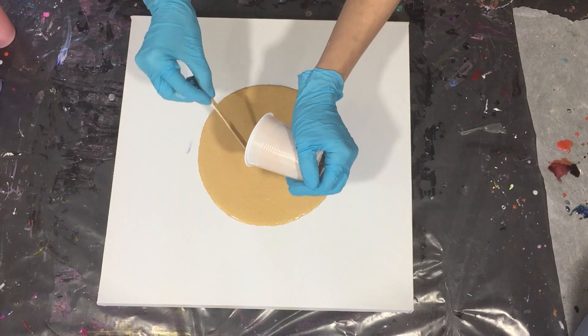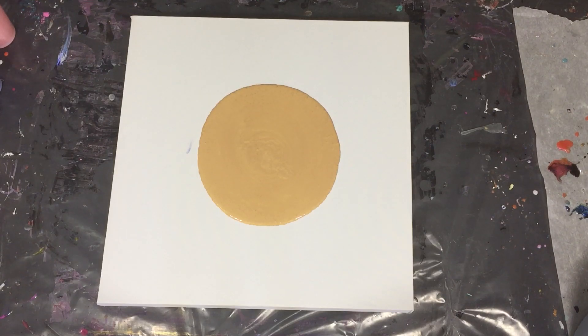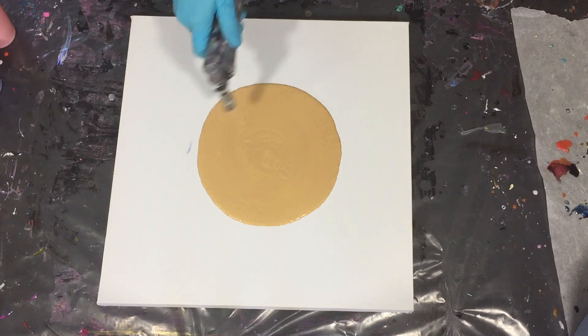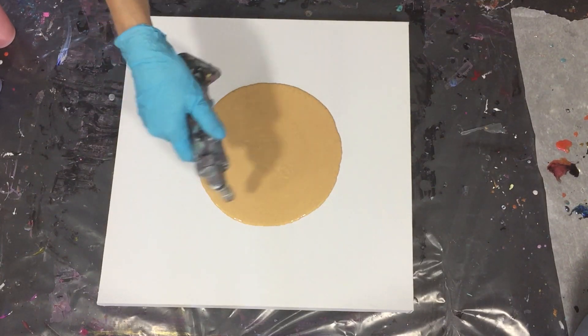I am also going to try that. All of the 24 karat gold is on my canvas now, and now I am going to pour on top of this gold. First I am going to remove some air bubbles with my torch.